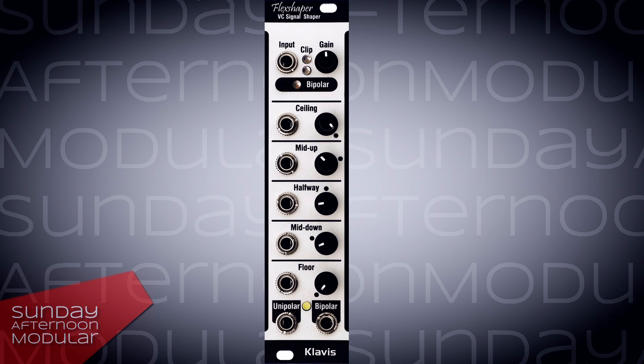Hello and welcome to the Sunday Afternoon Modular. In this video we're gonna have a look at the Flexshaper from Clavis.